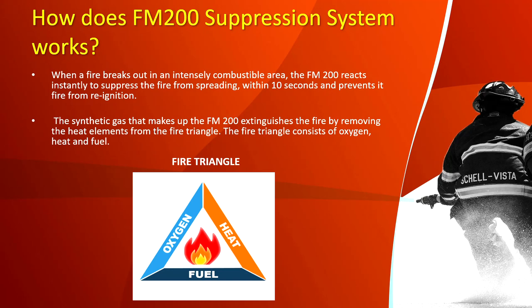How does the FM 200 suppression system work? In the event of fire, FM 200 reacts instantly to suppress the fire from spreading within 10 seconds and prevents reignition. The synthetic gas that makes up FM 200 extinguishes the fire by removing the heat element from the fire triangle. The fire triangle consists of oxygen, heat, fuel, and chemical reaction — FM 200 removes the heat element to extinguish the fire.